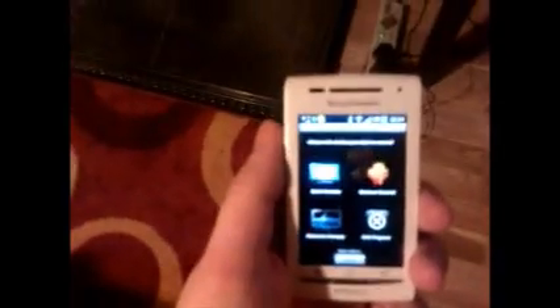My final year project is a universal remote control using your Android phone, so you can control the TV.